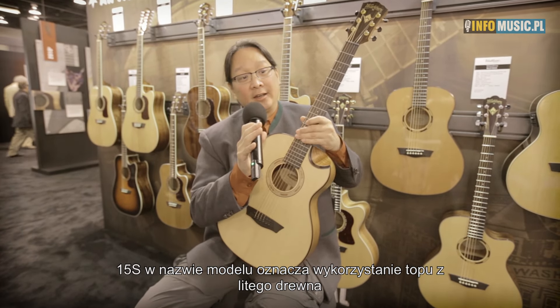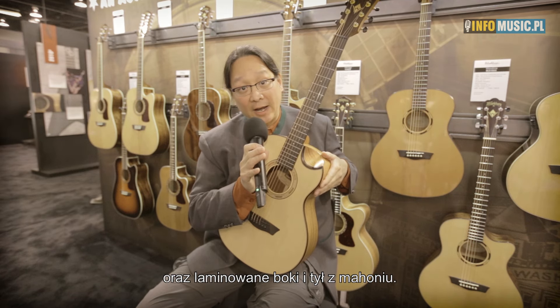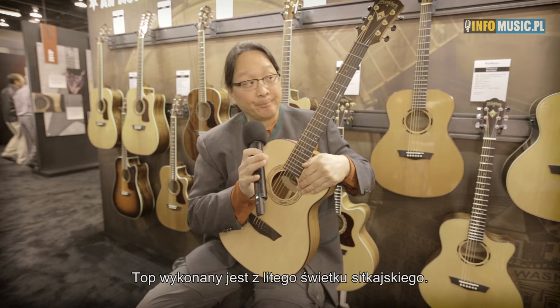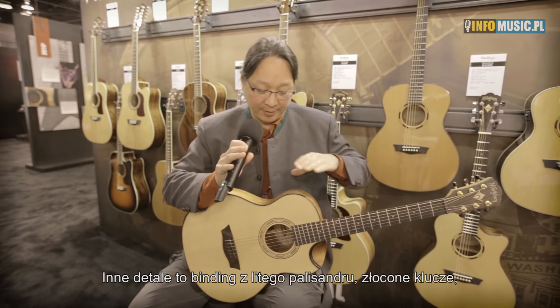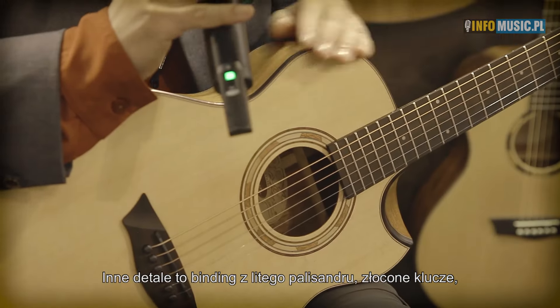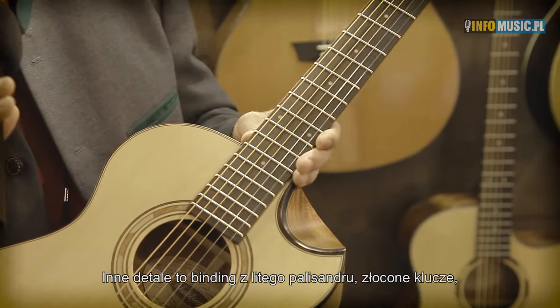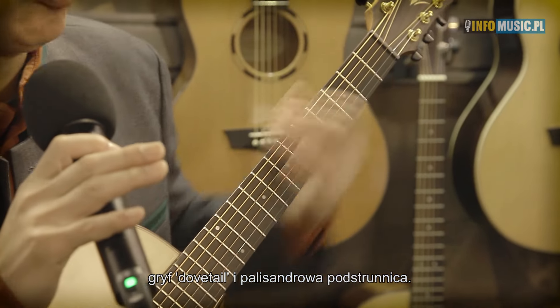Being a 15S means that it's a solid top instrument. It's going to have mahogany sides and back, which are laminated, and a solid Sitka spruce top. Other detail points on this guitar include solid rosewood binding, gold tuners with black buttons, a dovetail neck, and a rosewood fingerboard.